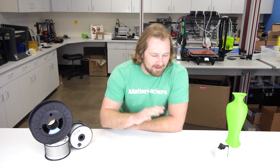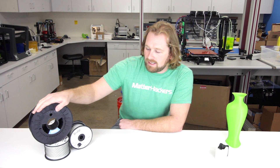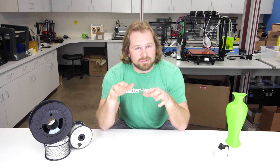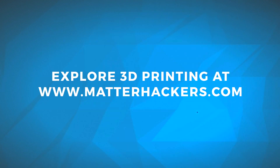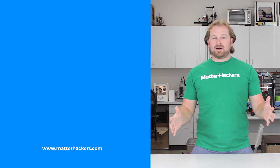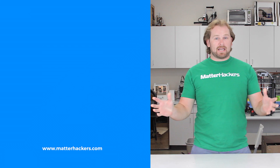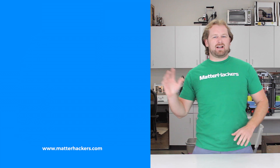Do not be afraid to print with nylon. It really is one of the most awesome materials and some of the strongest parts I've ever used. If you're looking for something even stronger, check out Nylon X — it's got chopped fiber in with the nylon, which really increases the strength. I have a detailed article linked in the description below that goes through all of these things and even more. To get started printing with nylon, go to Matterhackers.com. Thank you for watching — if you liked that, subscribe to our channel to keep up to date with all the latest videos, and go to Matterhackers.com to shop for everything 3D printing.